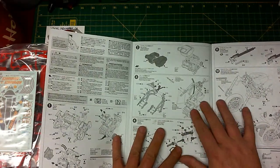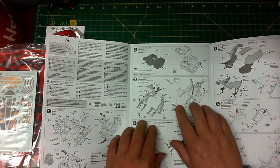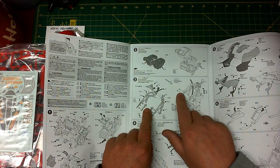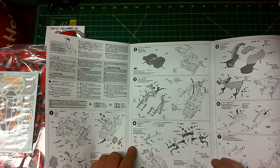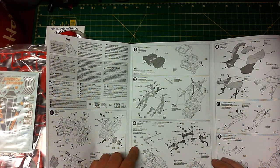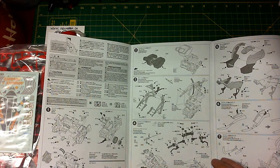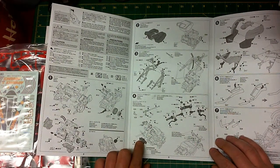Part number two shows the airbox going together and mounting to the motor. Number three: we're starting to see the frame come together, with the motor mounting into the frame. Pay attention to the tubing because it does go up through the frame. Then we get down into putting together the handlebars and the front fork assembly — the triple trees for the handlebars.